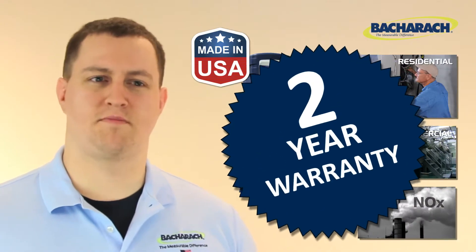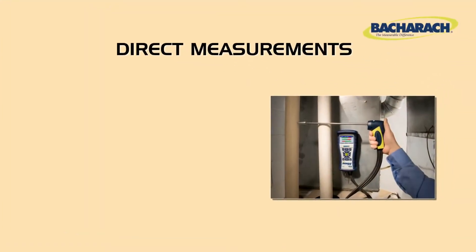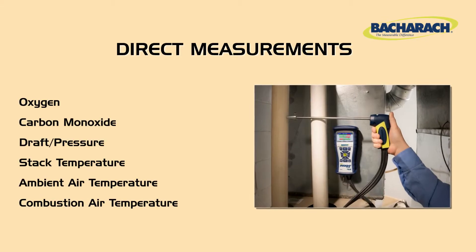It comes with a full 2-year bumper-to-bumper warranty which includes the sensors. The Insight Plus measures oxygen, CO, draft and pressure, and stack temperature.